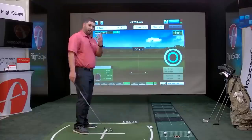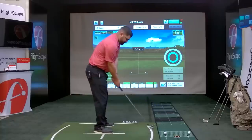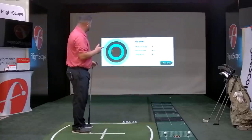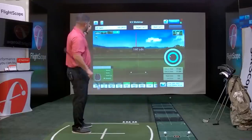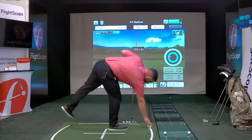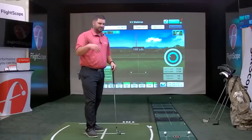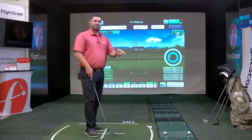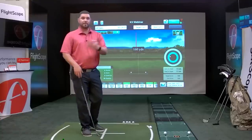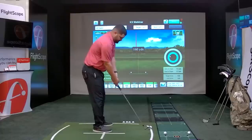You can have up to four players in this challenge. 160 yards — I'll hit three shots. If your iPad volume is on and you have a data parameter selected, say carry distance, the software will tell you out loud 'it went 155 or 160,' or you can set it to tell you how many points you scored. The application is interactive and will speak to you.